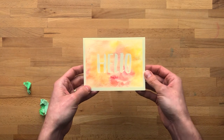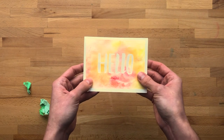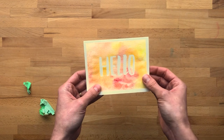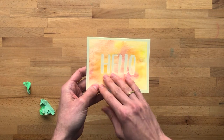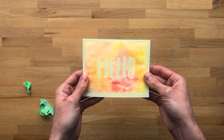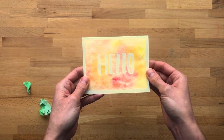So again, you can do this to write all sorts of messages. You can also create patterns this way. You could layer a few times if you wanted to — like I could paint a wash over top of this to get some different colors, or maybe add some polka dots or something. You could really play with layering when it comes to the resist as well.